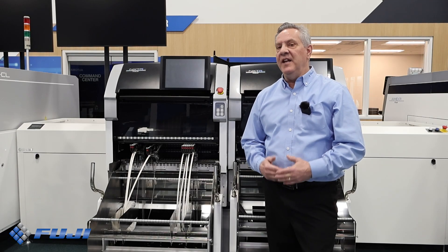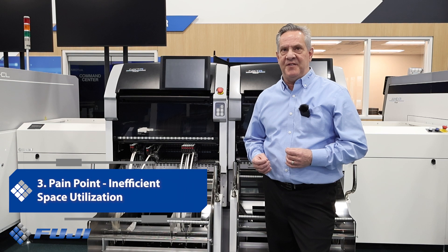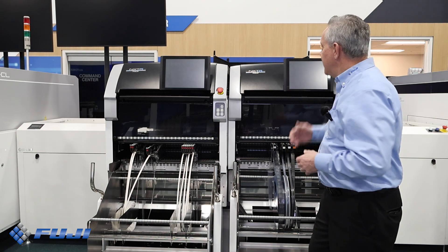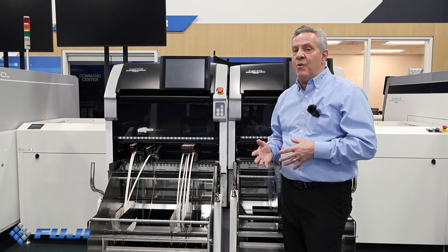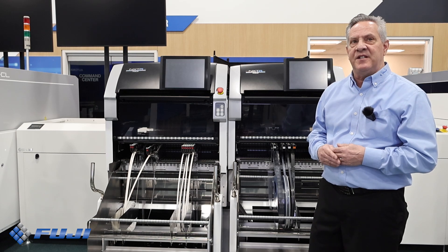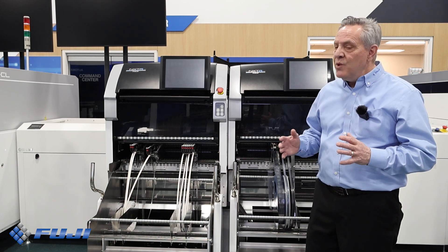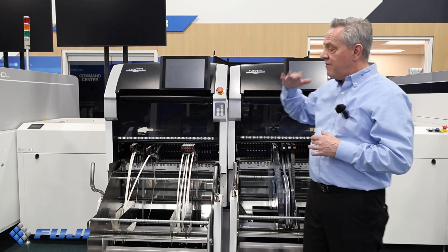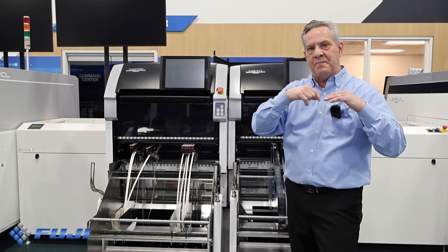Pain point number three: inefficient space utilization. The challenge is maximizing productivity with limited floor space is a common issue for manufacturers. The solution — the NXTR S prioritizes single-sided operation. This maximizes productivity while keeping the equipment footprint very small. Whether you're running dual lane production with panels from 370 to 280 millimeters or single lane production with panels from 610 to 750 millimeters, you get the most out of your available space. There's no need to get to the back side, so lines can be configured front facing, and two lines would maximize factory space by only using the workspace in the middle.